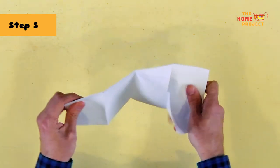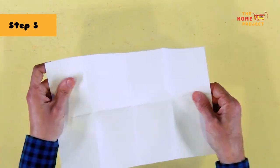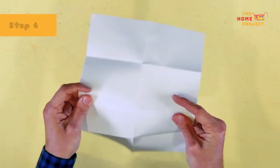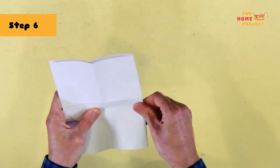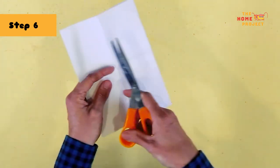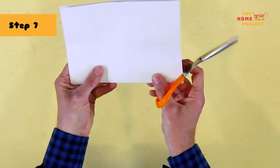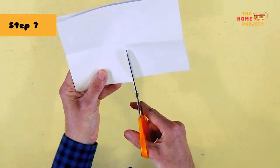We then want to unfold it to a flat bit of paper again. This time around, when we fold it in half, we want to fold it portrait-wise. The end result will look like a standard size book. So if you picture this as a book, one side has a spine and the other side has open pages. On the spine side, cut along that centre crease, but just to that halfway mark. This is really important.